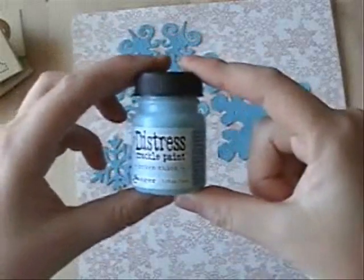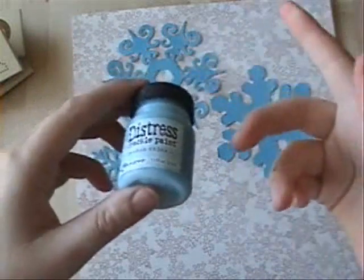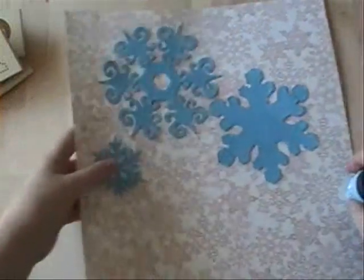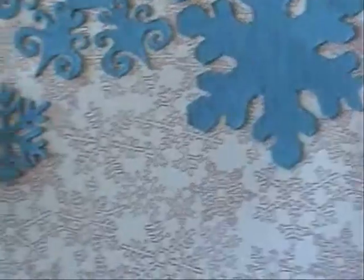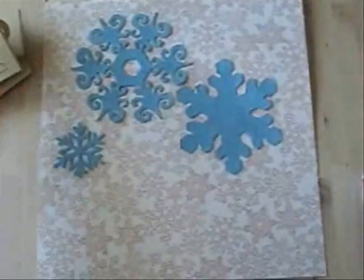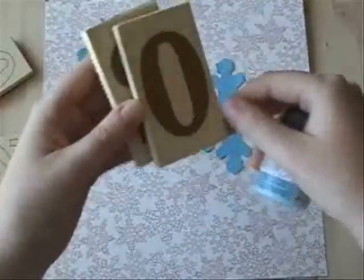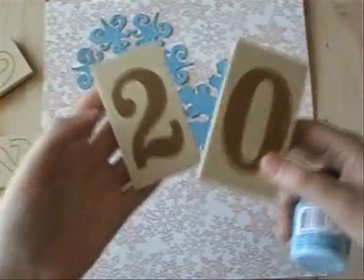I'm sure a lot of you guys have seen the Distress Crackle Paint by Ranger and Tim Holtz in your scrapbook stores or your stamp stores, and you've probably used it to crackle paint chipboard accents. This is a really great technique and application for it, but have you thought of stamping with it? So you can have crackle numbers or letters.